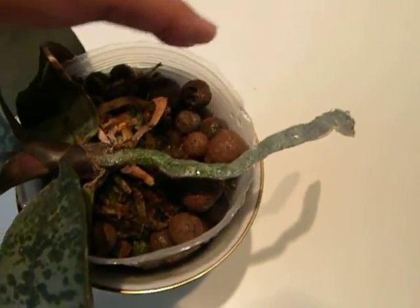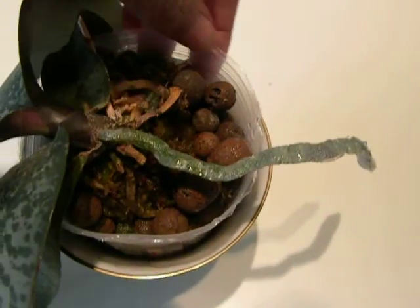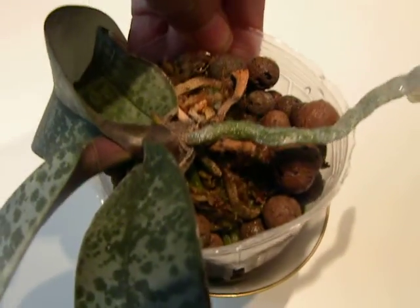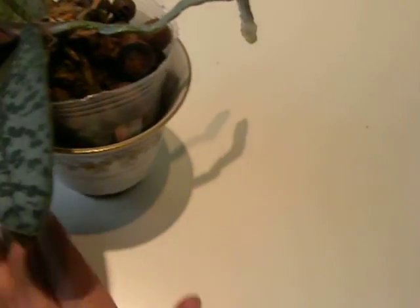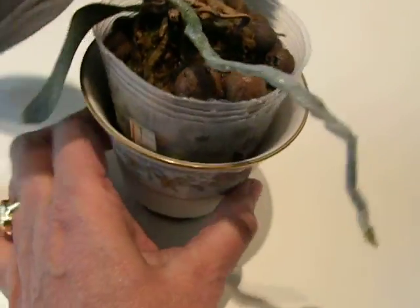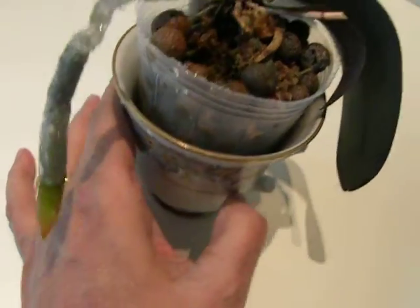I am also doing the same semi-hydroponics, and it was a bit dry today. Put it in there so it gets a constant supply of water. This is in my little broken teacup — that broke in the move — so this is my little teacup orchid, you can say.